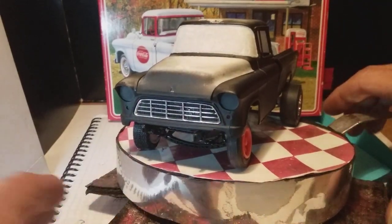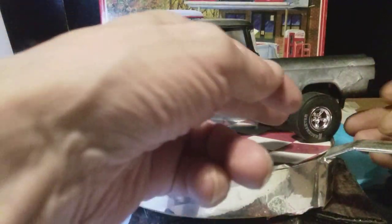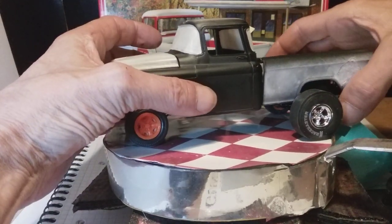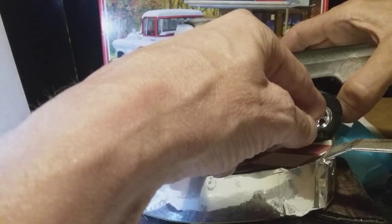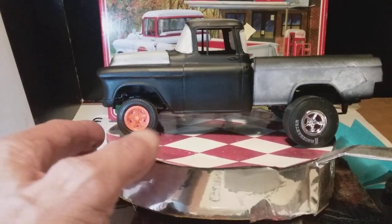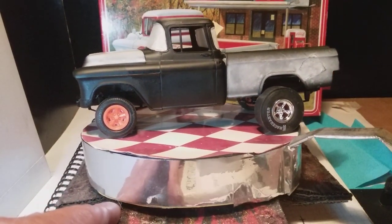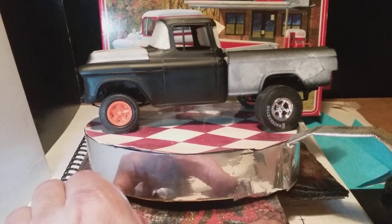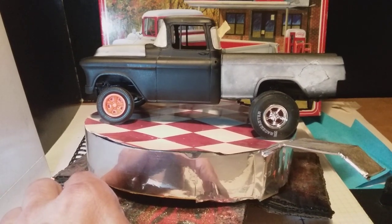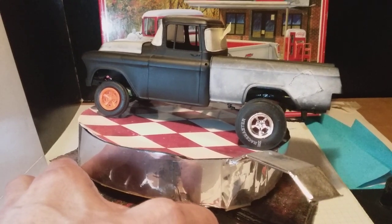I quite like the idea of doing a rotating skillet. I'm thinking of going up in the air a bit — doing something like this, getting a very airborne gasser dragster thing. So I want to move the rear axle back a couple of millimetres.